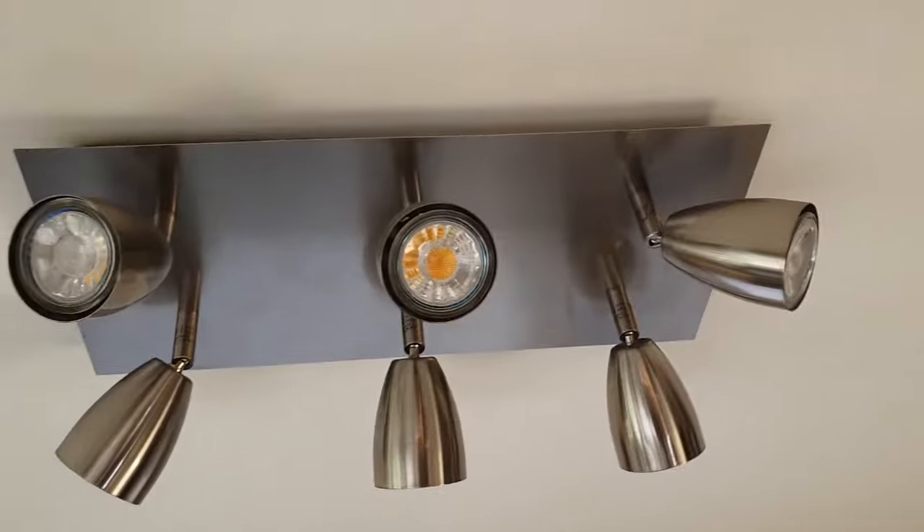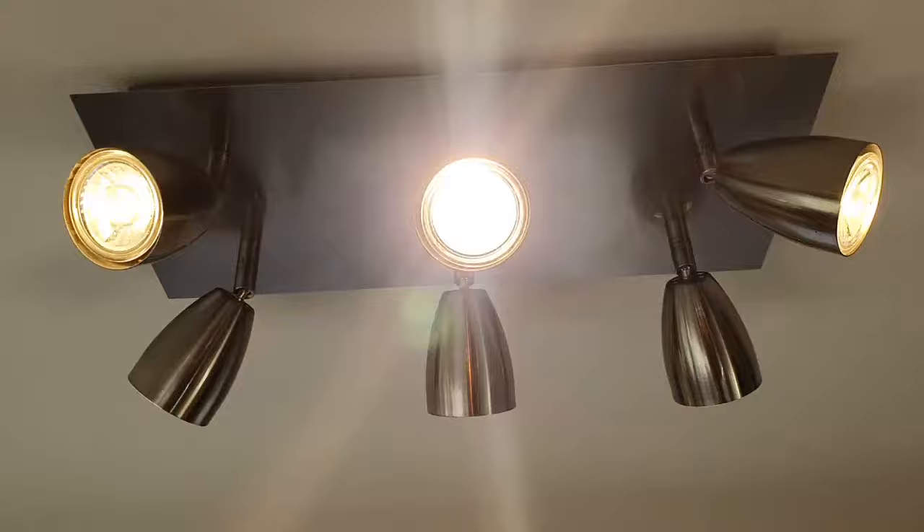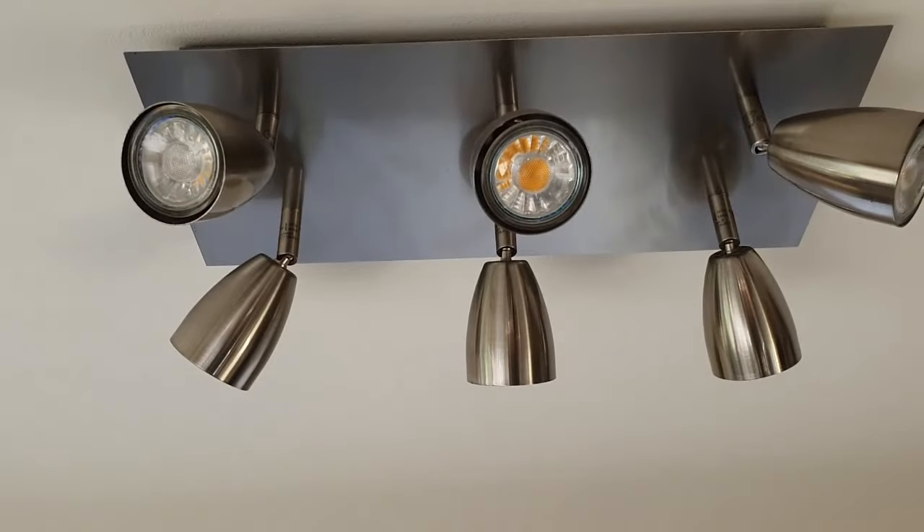That's it — that's all it is, and it should all work. Obviously if you're not feeling confident or competent doing any kind of job like this, please contact your local electrician to carry the work out for you. Thanks for watching, have a good day, bye now.